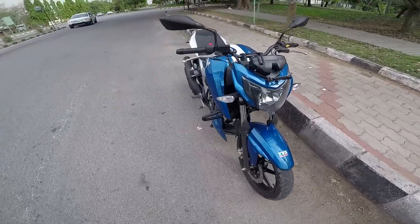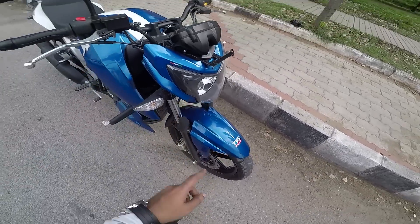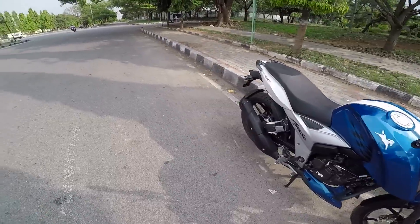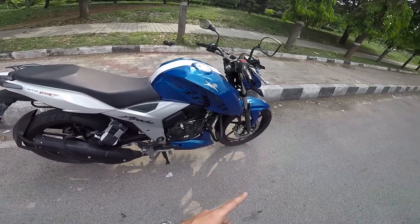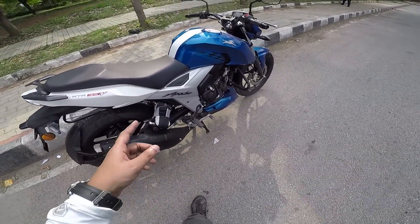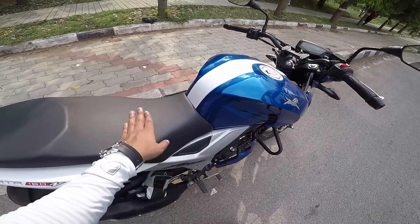The front forks are absolutely brilliant - they were able to soak up all the uneven road. I even ran through a pothole and it was wonderful, soaking up everything. The back suspension feels slightly on the stiffer side, which is why I could feel that bump on the seat.